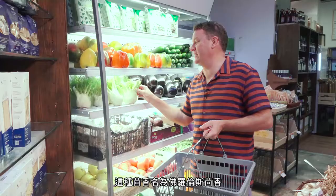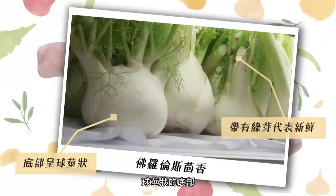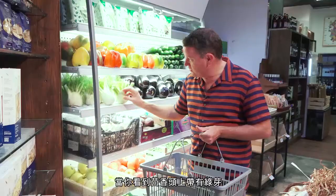We've got some amazing-looking fennel here. This is what you call Florence fennel — it's cultivated fennel and it's got quite a bulbous base. It's incredibly sweet. You can tell it's fresh because it has all the green sprouts on top, which means it's just been cut not too long ago.